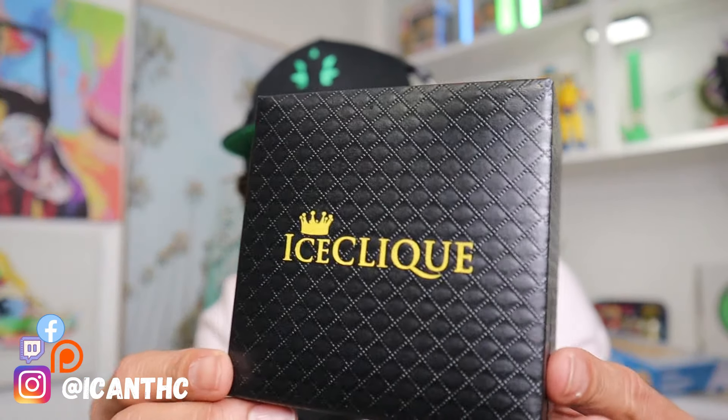Let them know that the I Can fam is supporting. We'll have a discount code for you guys in the pinned comment down below — check that out and you guys can save some cash. Ice Click is doing some pretty cool stuff, shout out to them.